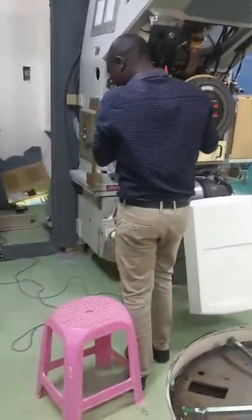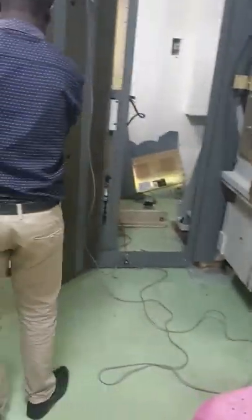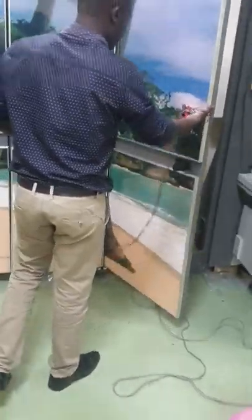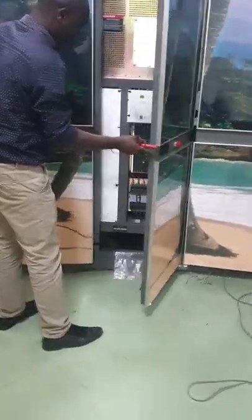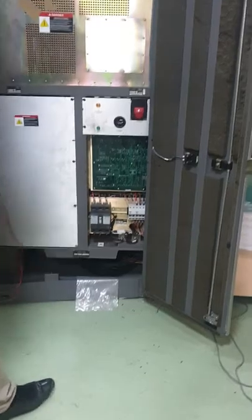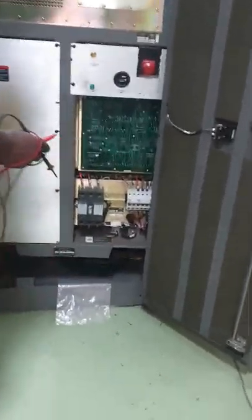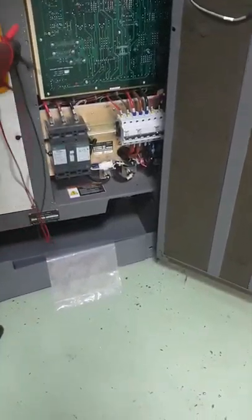He is now through with that one — it's okay. Now he is headed to the modulator power supply section. This is where all the power to the machine emanates from. You can see we have circuit breakers there. He is confirming if the three-phase power supply is okay.